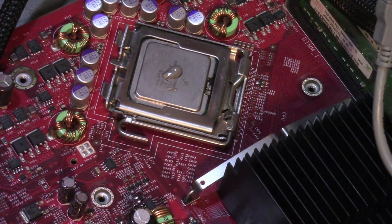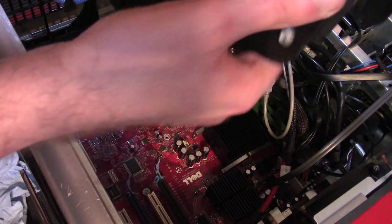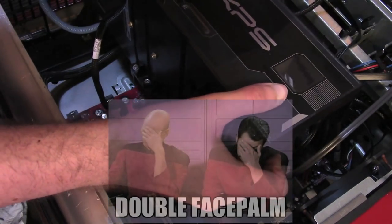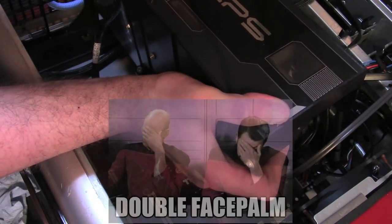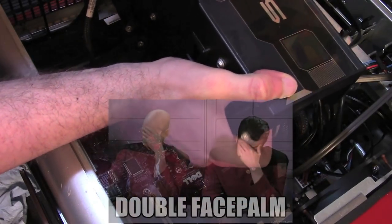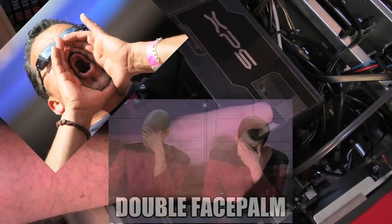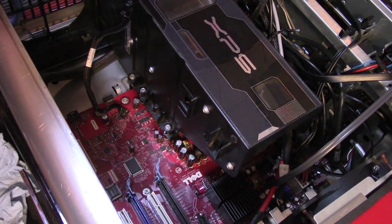With that done, let's put the cooler back on. This is going to be a bit awkward, but we're going to power through it. There's all sorts of cables that want to get in the way in this machine. I think we got it on — oh, that looks good.